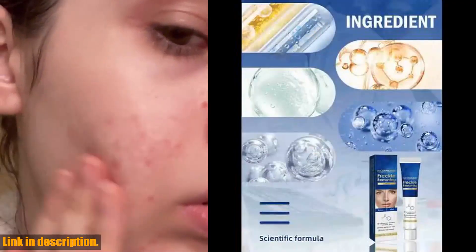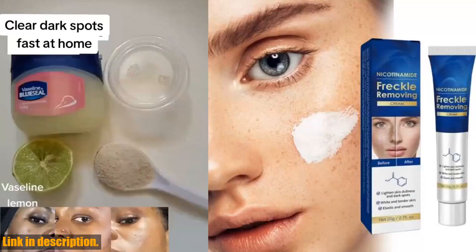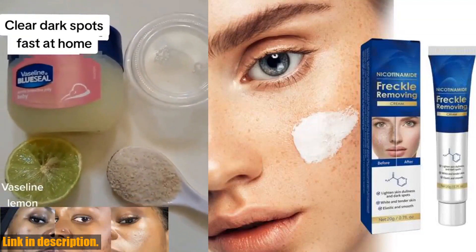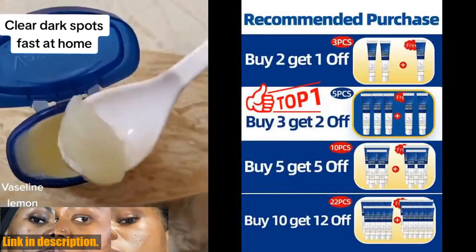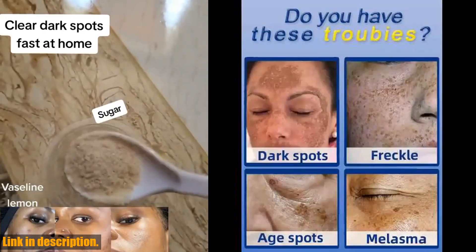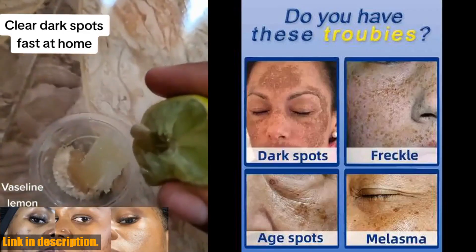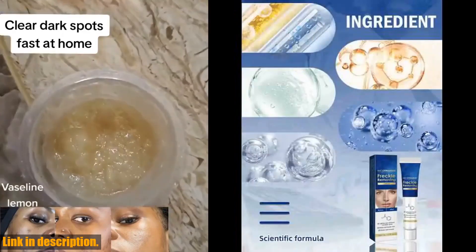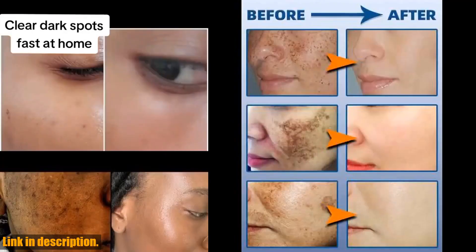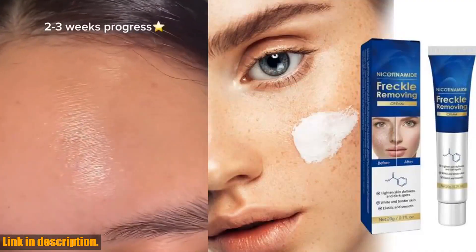Say goodbye to new spots and hello to flawless skin. Here at our store, we take pride in offering only the best beauty and skincare products. All our products are genuine and are ready for same-day delivery. Plus, we send out packages with the lowest price declaration to avoid expensive customs duties. So what are you waiting for? Click the link in the description to purchase the effective dark spot remover for face and say hello to clear, radiant skin.